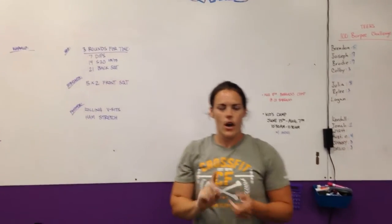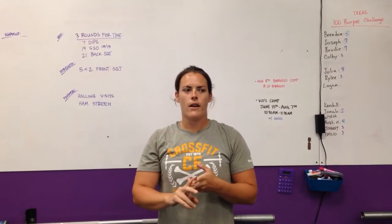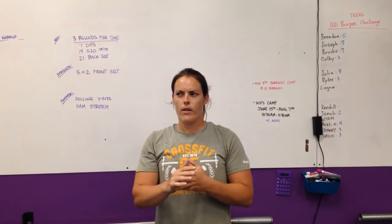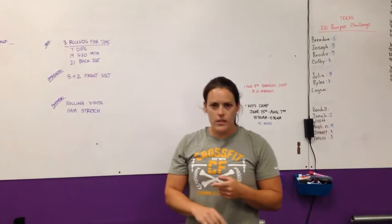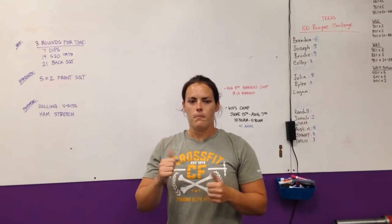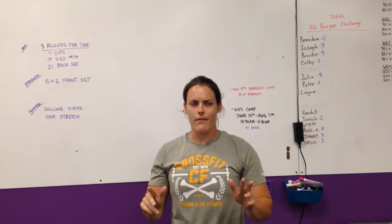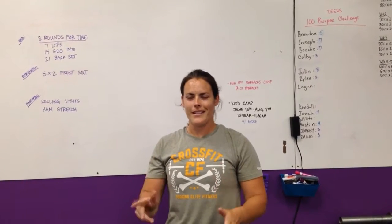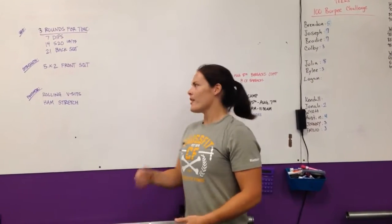Quick announcements: our t-shirts came in, so the t-shirts for the kids camp, powerlifting shirts, or the Kong shirts — come in and get your shirt. Also, barracks comp August 8th, come out and support. We have about 9 to 11 people competing, so come check that out.